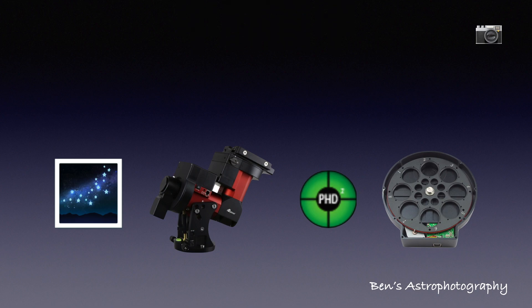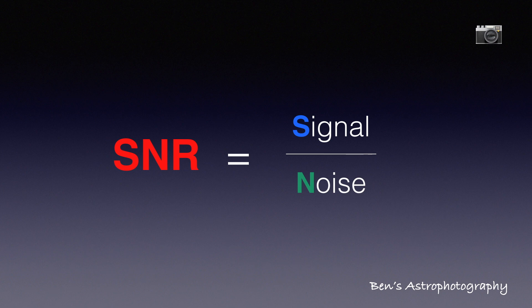Mathematically, there are two ways to increase a ratio: you can either increase the numerator (signal) or decrease the denominator (noise).